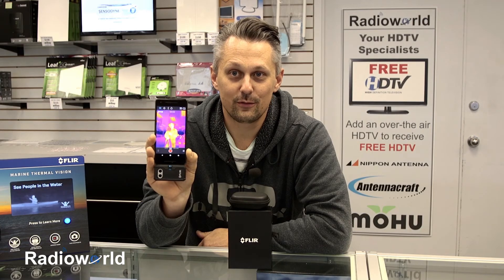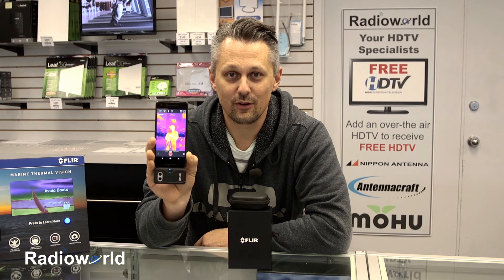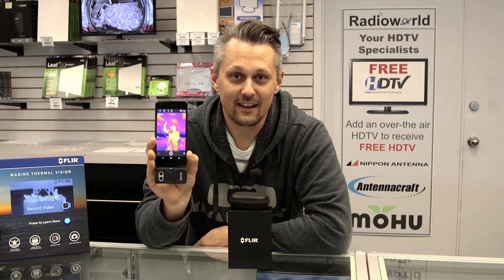So that's the FLIR 1 Pro for Android with a USB-C connector. Take a look at it on RadioWorld.ca, or come into the store if you're in Toronto or our Calgary location. For more videos like this, make sure you subscribe to our YouTube channel and like the videos as well.